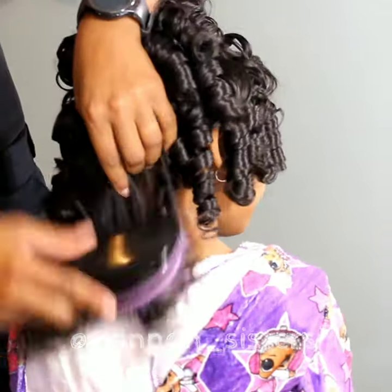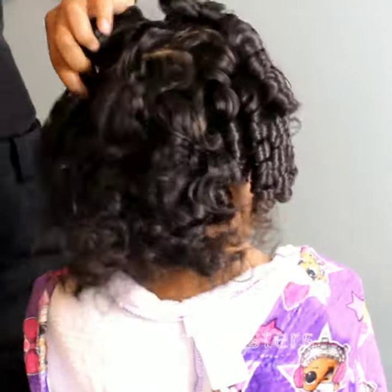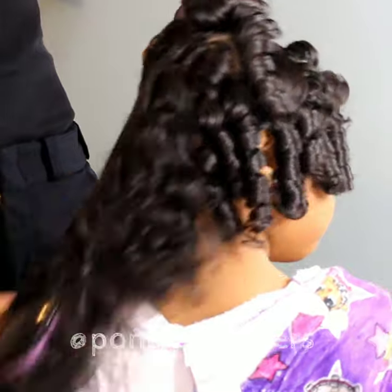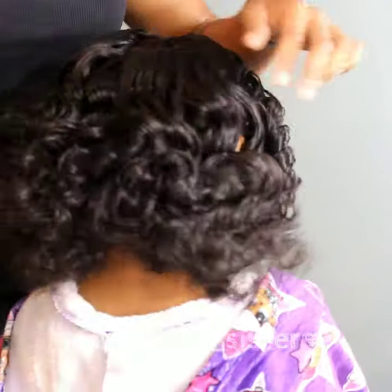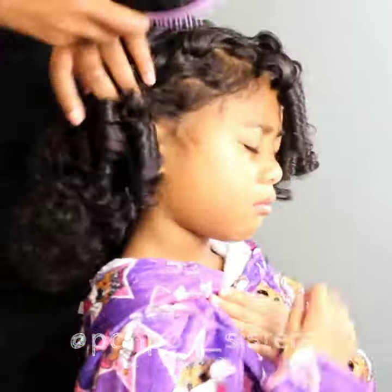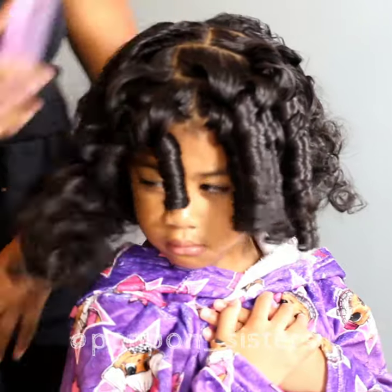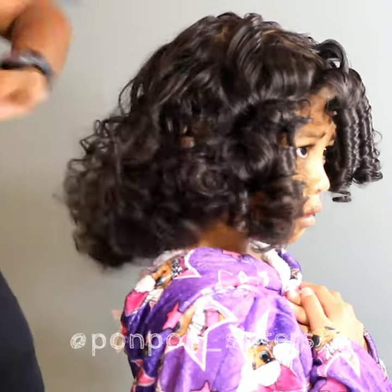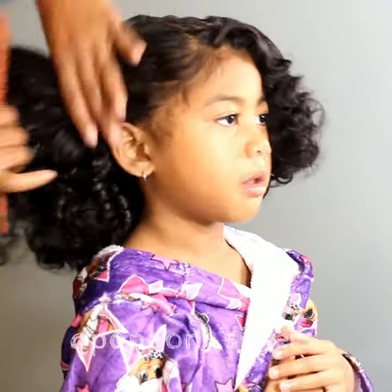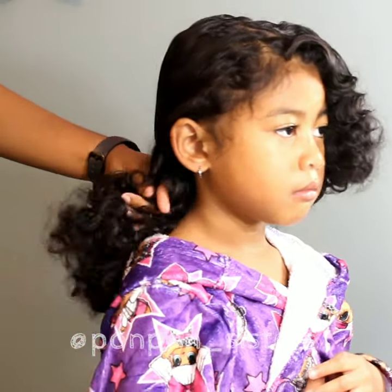I prefer volume over definition — that's even for my hair or Kalia's hair, I just love big hair. When separating her curls, I went in with a detangling brush to brush those curls all out. As you can see, her hair is still nice and curly; we're just adding volume. If you prefer definition, I suggest using a wide-tooth comb or raking your fingers through the curls.